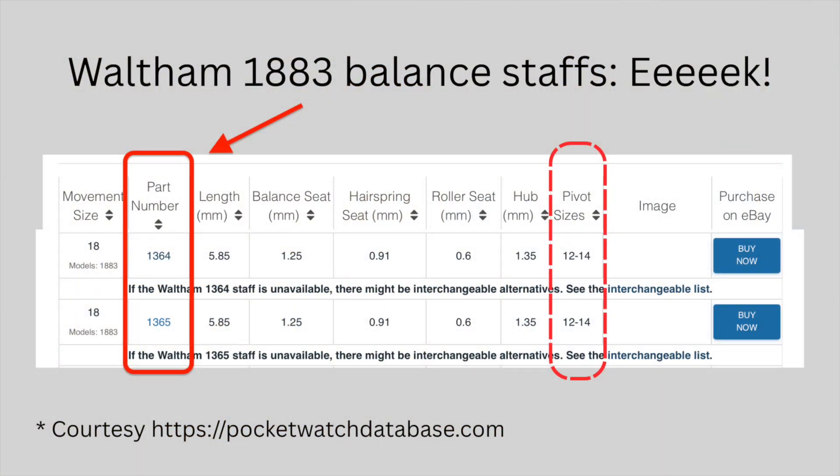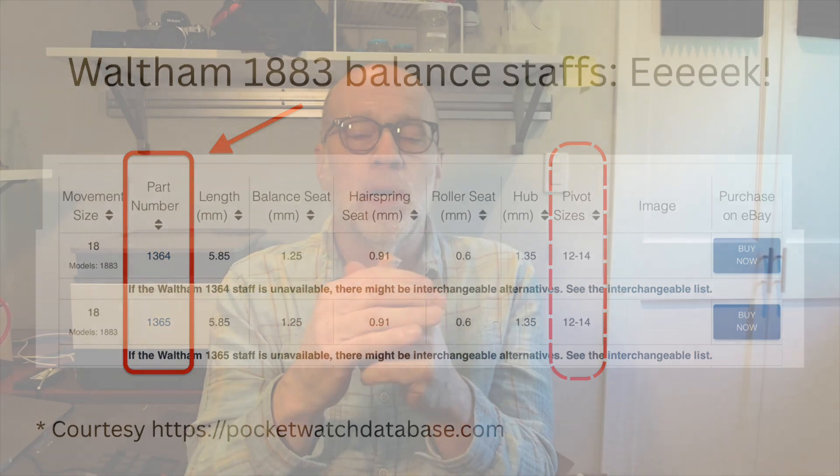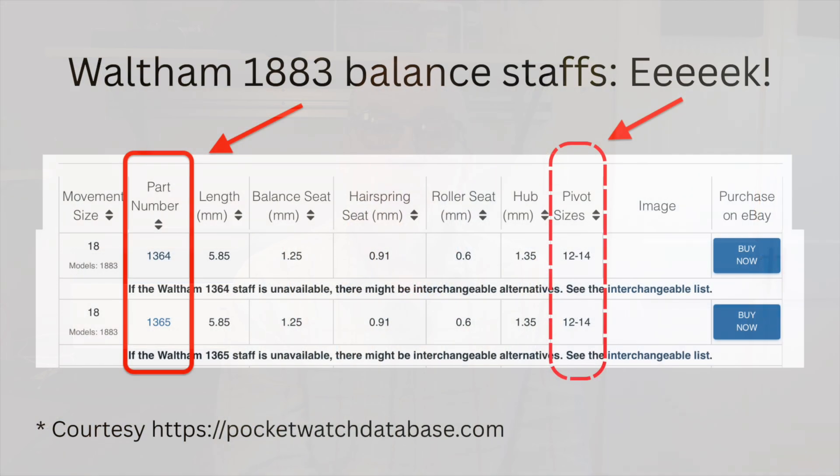Problem number two is there was another part number — 1364 — balance staff with a wider waist, which was used on very early production runs of the 1883. Problem number three is the staff pivots can be anywhere from 0.12 to 0.14 millimeters depending on the production run — that is, size 12 to size 14.